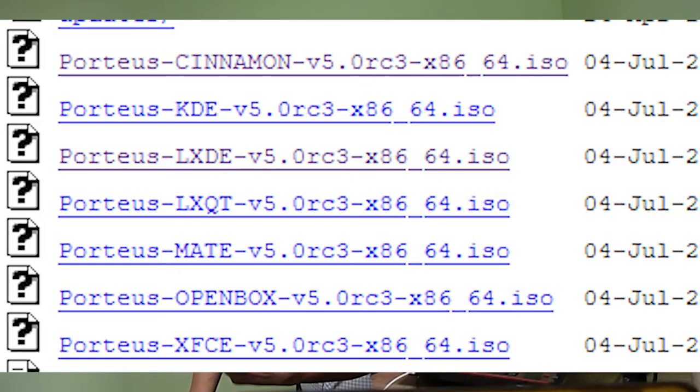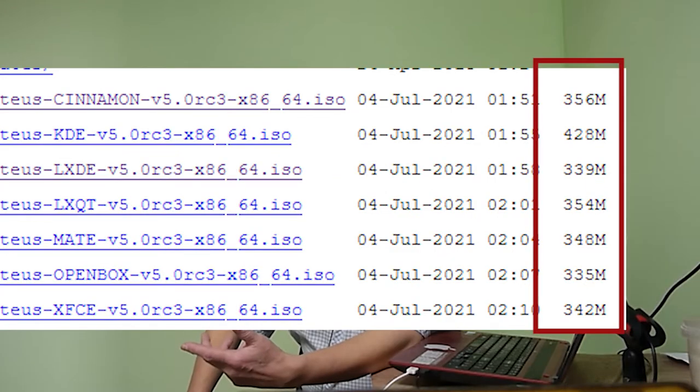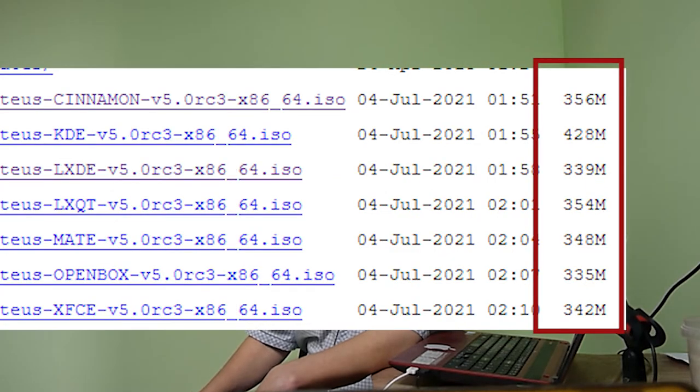Unlike other small Linuxes, you can use almost any popular desktop environment right out of the box. These are Cinnamon, KDE Plasma, LXDE, LXQT, Mate, OpenBox, and XFCE. You can see the sizes of the latest distribution images on the screen.